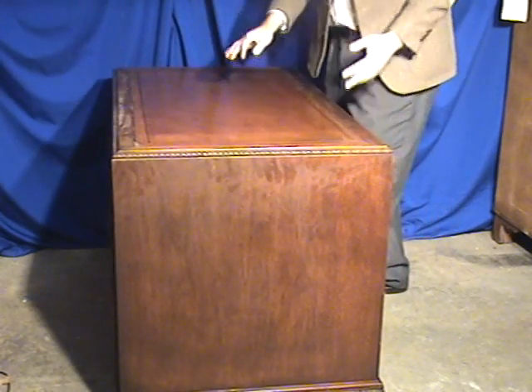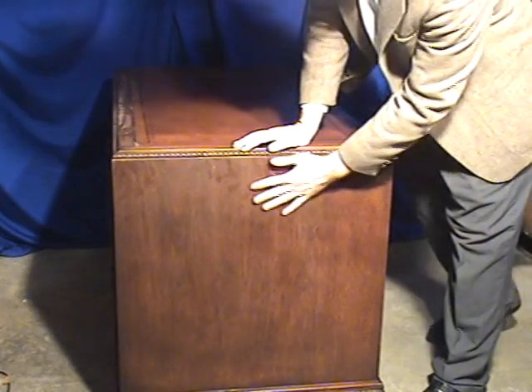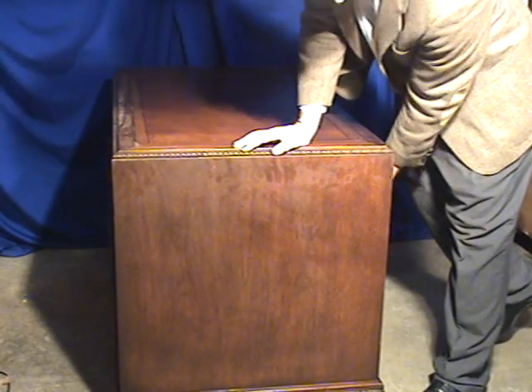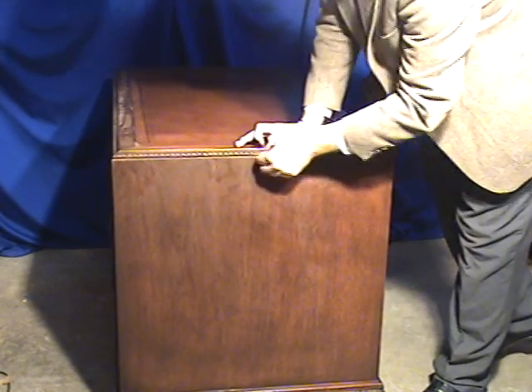It's an extremely heavy desk — the piece weighs at least 120 pounds. The right side of it is in great shape. Again, there's nice carving along the feet, and you can see a lot of the patina right along here.